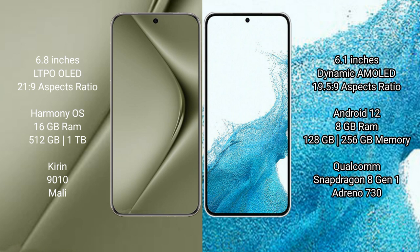The Wahabepura 70 Ultra runs on the HarmonyOS operating system. The Samsung Galaxy S22 runs on Android 12. The Wahabepura 70 Ultra comes with 16GB RAM and 512GB to 1TB internal storage, a Kirin 9010 processor, and a Mali GPU.